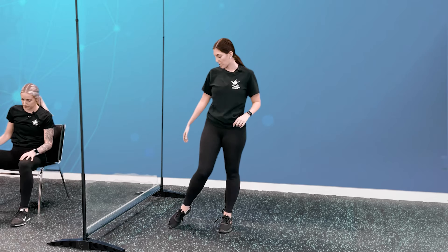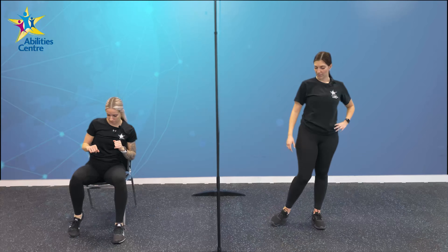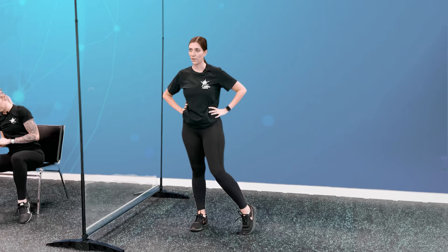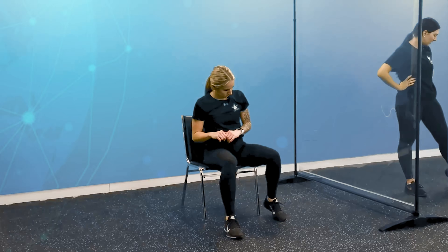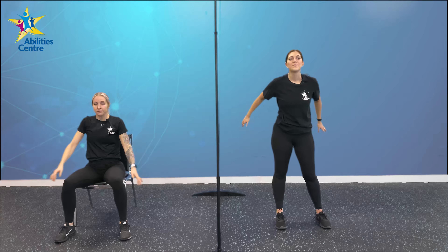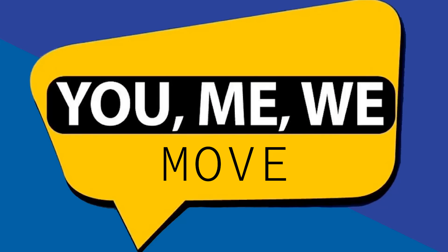Our last stretch — some ankle rolls. Start with your right foot, dig those right toes into the ground and make circular shapes with your ankle. Five, 4, 3, 2, and 1. Switching to our left foot — left toes into the ground. Five, 4, 3, 2, and 1. Alright guys, let's shake everything out — shake out those arms, shake out those legs, shake out those hips. We'll finish off with a nice deep breath in and out. That is today's power and strength session. Thank you guys for joining us and we will see you next time. Until we move again. You, me, we move. Be kind, be brave, be you.